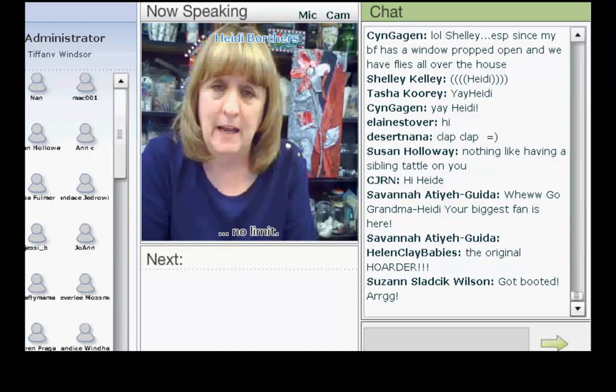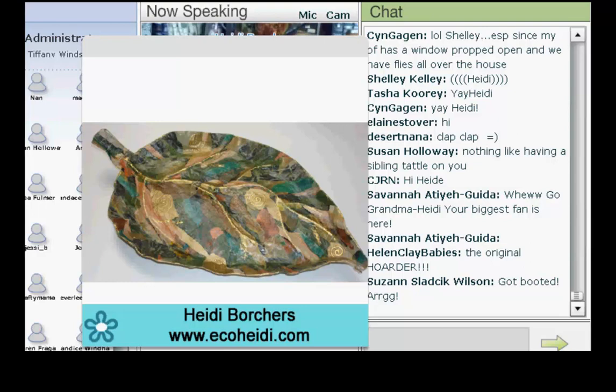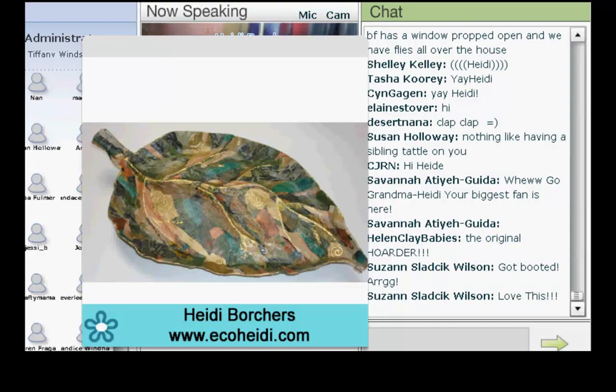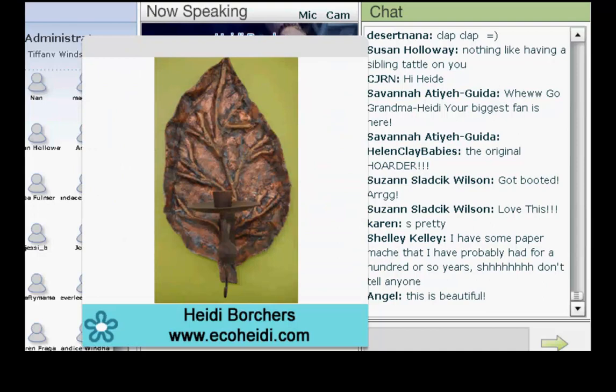We also had another television show which a lot of people didn't ever get to see. Tiffany, I'm going to let you put up my first slide and I'll get my table ready. And this is the paper mache. If you could just show the other one really quick too — I think there's two. The one is a tray and the one is like a sconce. They're both the same technique; it just depends what you want to do.